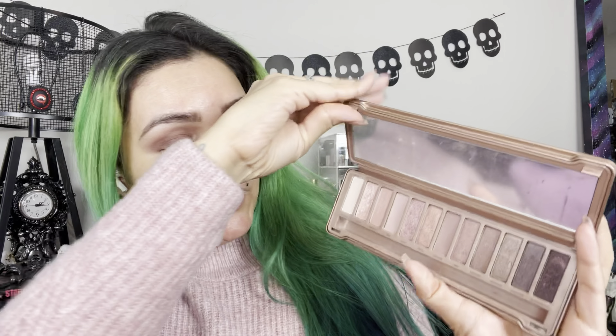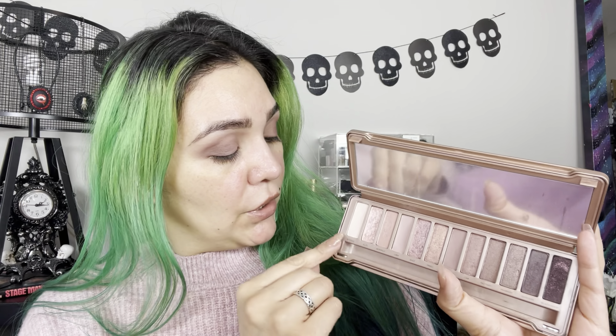So from the Naked palette, so far I've used Limit, Nooner, and Strange. Strange on the brow bone, Limit all over, and Nooner in the crease to kind of deepen it up.